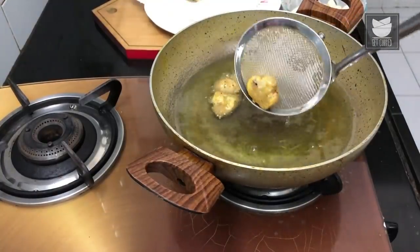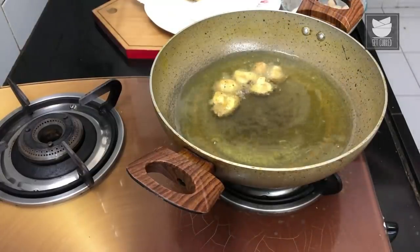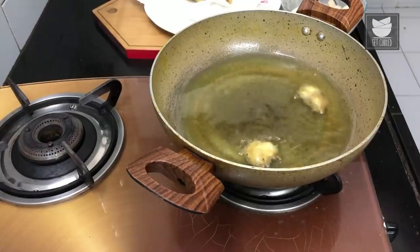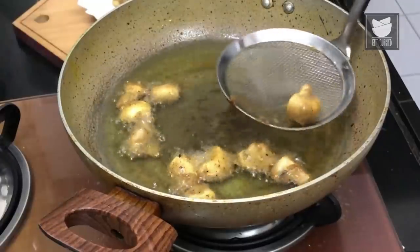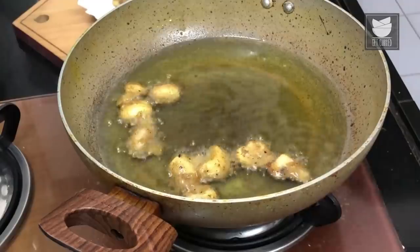That's the color we want to reach — light golden, not too dark — and the mushrooms are also cooked through. I'm draining out the first batch and letting it rest on a paper towel so that the oil drains out, then we'll fry the next batch. That's the last batch of mushrooms drained out of the hot oil. Now we move on to making the sauce for the mushroom chili.